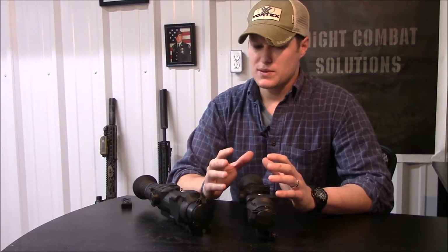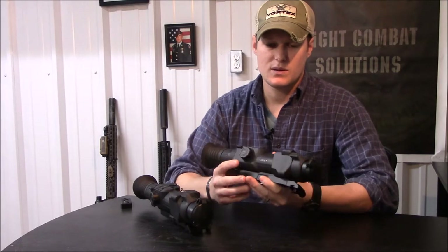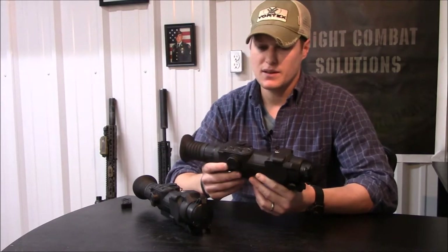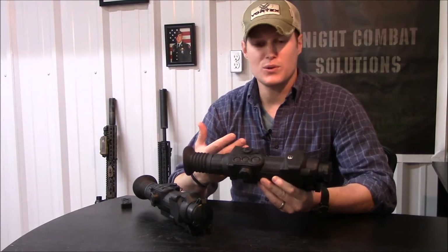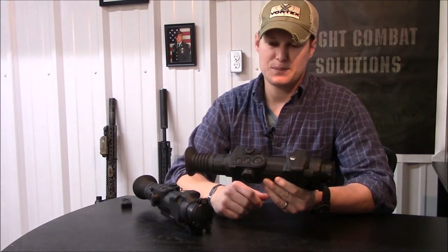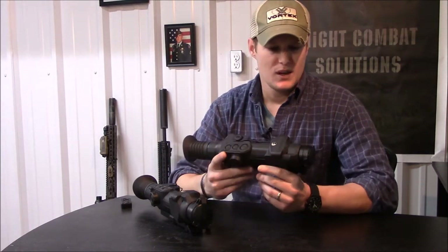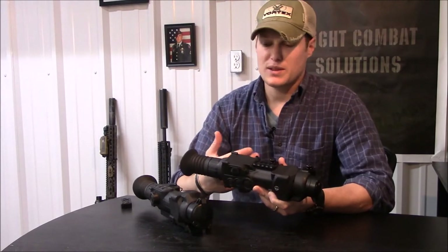I'll start out by pointing out the obvious — they're probably one of the ugliest weapon accessories ever made to date. Technically that doesn't matter since you're only going to use it in the dark, and as long as it functions I really don't care what it looks like. So if you can call that a drawback, that would be one.